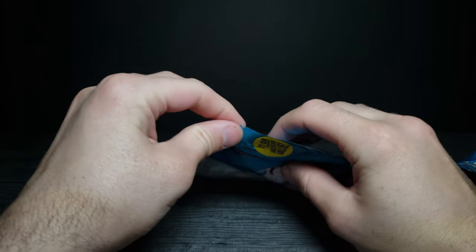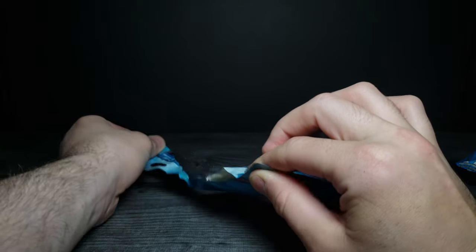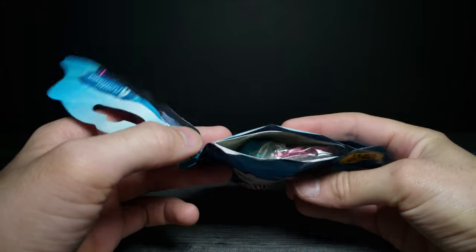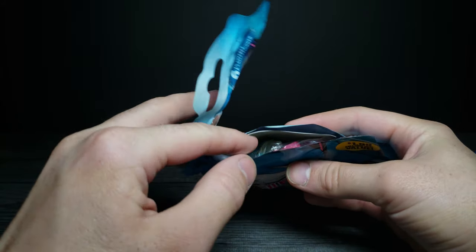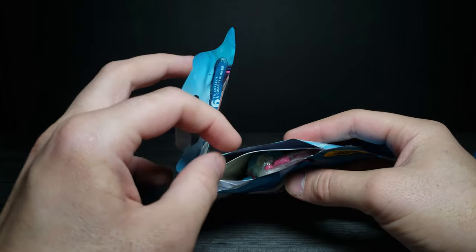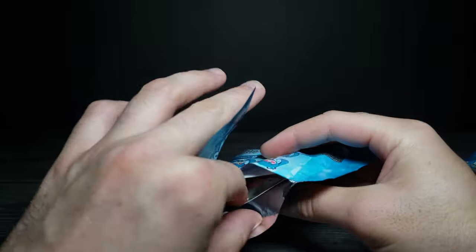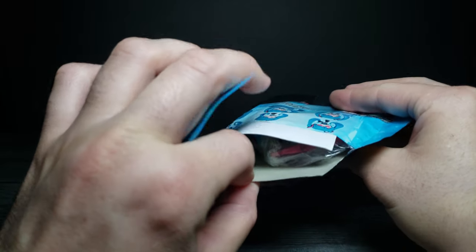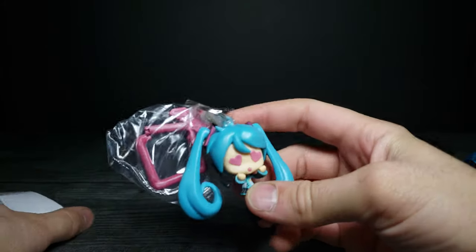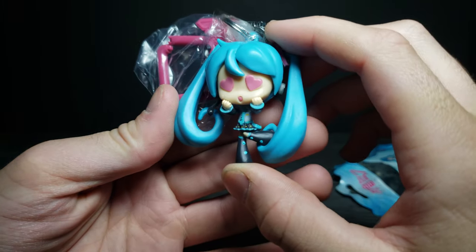Let's go ahead and open this first one up. It has a little pull tab right there and opens pretty easily. Inside the packaging there's a paper insert — people can't shine lights through or feel what's inside because it also has a reflective coating. Let's pull it out and see which one we got. This one is actually the one I wanted — it's the heart Miku, and that is really cute!